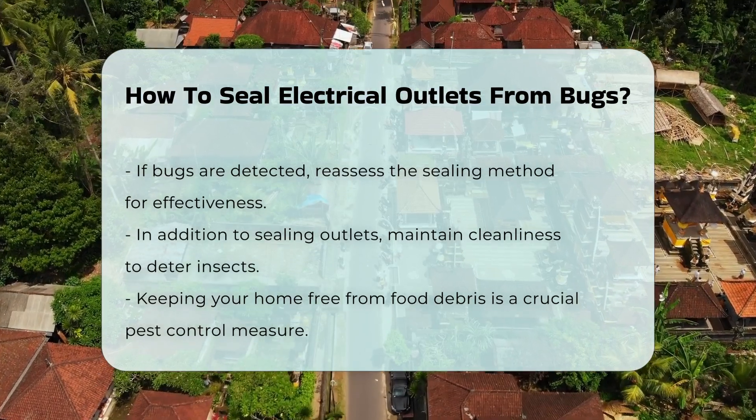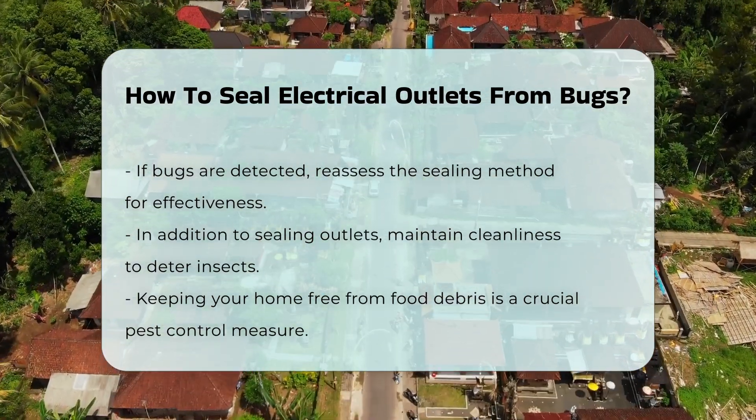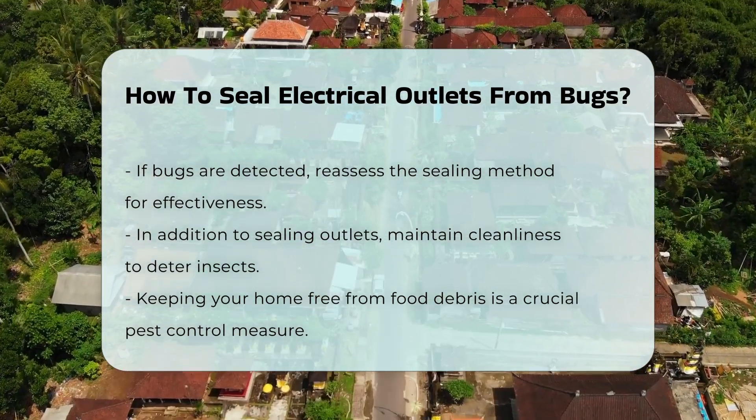In addition to sealing outlets, consider other pest control measures. Keeping your home clean and free from food debris can deter insects.